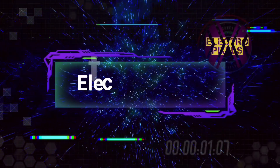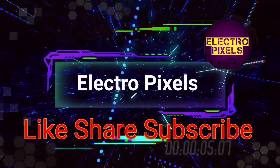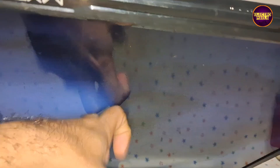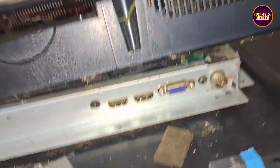Hello friends, welcome to Electro Pixels. If you like our channel, please don't forget to like, share, subscribe and press the bell icon for notifications. Today in this video we are going to repair this 32-inch Mitron LED TV with the fault of sound but no picture problem.